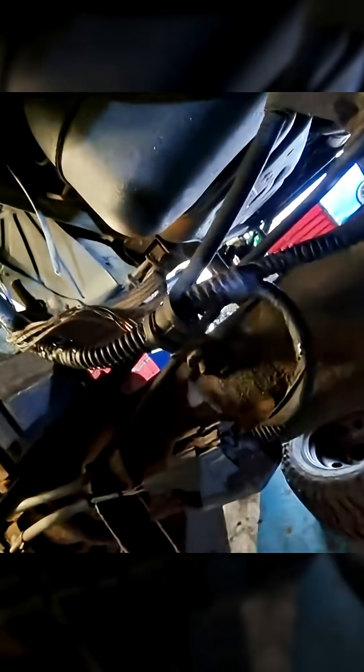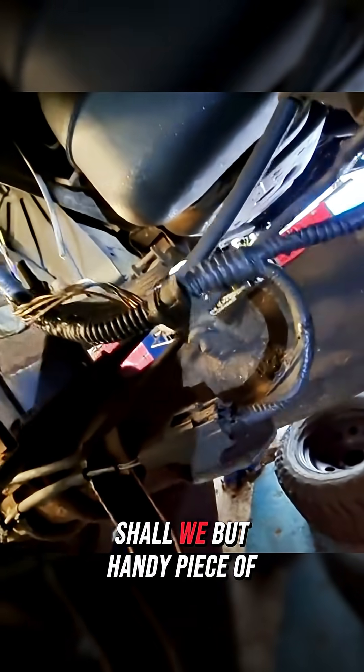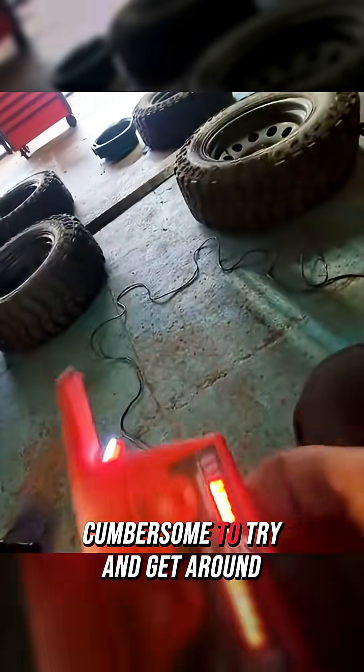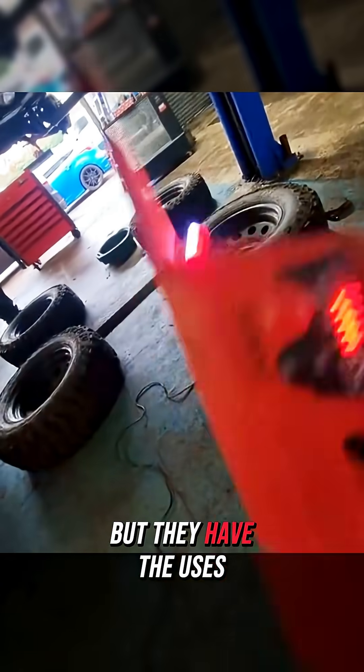It's a piece of kit they have at the place. They're not very good under bonnets and stuff because they're a bit cumbersome to try and get around, but they have their uses.